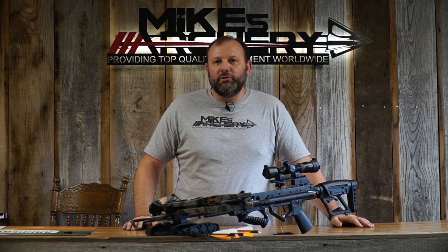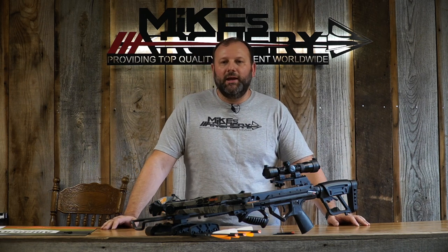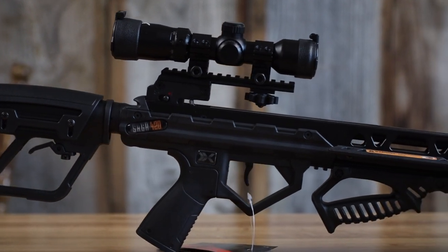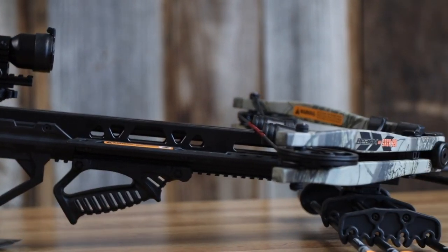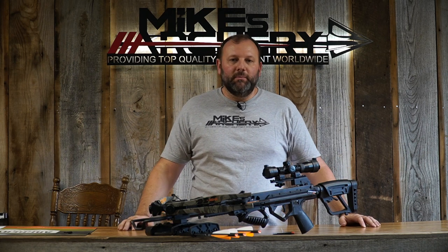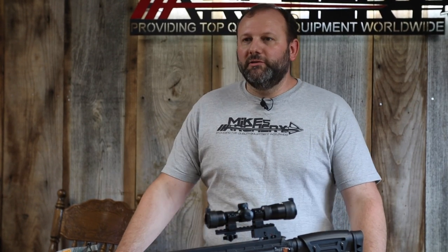They do add sound dampening items to keep the noise level down as much as they can. The bow also has an anti-dry fire built in with a finger guard up front — safety items that will keep you from making mistakes in the woods and causing yourself harm. The overall length on this bow is 37 inches, from the front of the stirrup to the back of the stock at its shortest position. It will expand from there if needed, but it's a nice compact crossbow for blind situations.